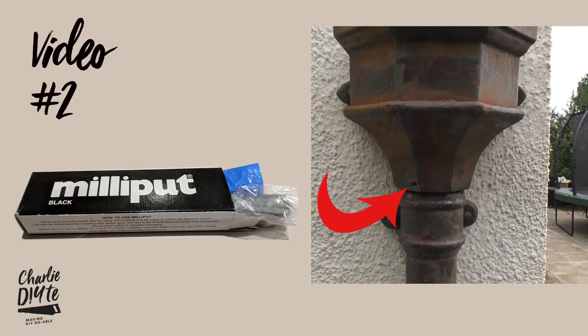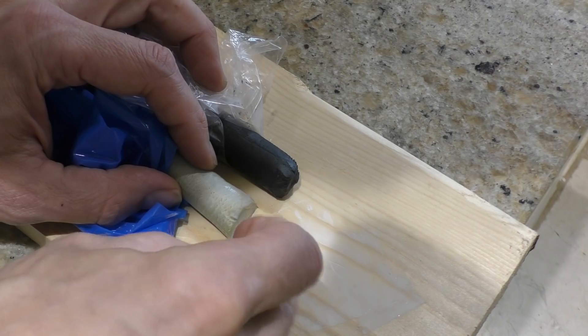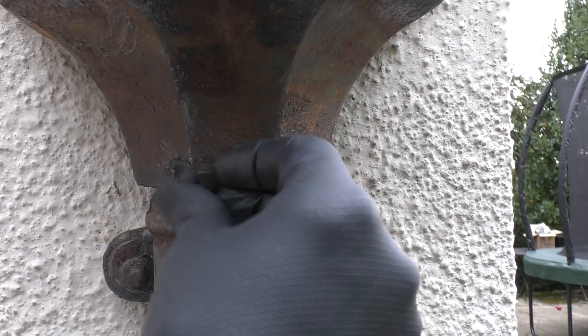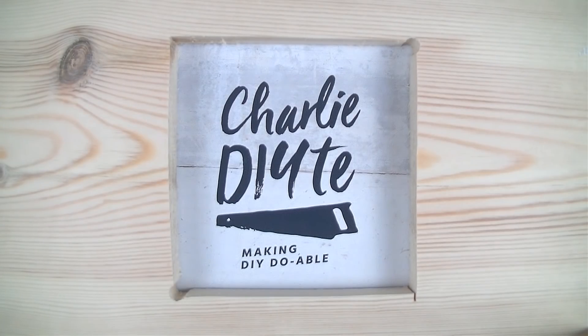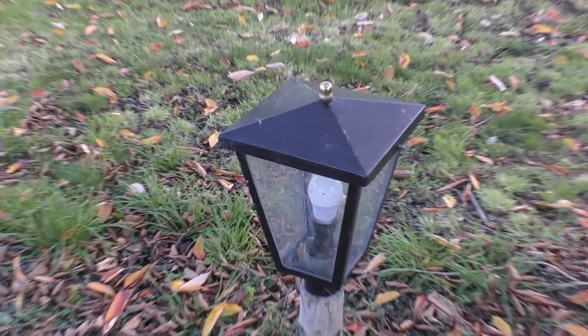Hi everyone, welcome to video two in my metal repair series. In today's video I'm going to be showing you how this brilliant little epoxy putty can be used to repair holes in metal - to transform this into this. I came across this stuff a couple of years ago when I was repairing a hole in the roof of this funny little outside light, and you've got to wonder why more of us DIYers don't know about it.